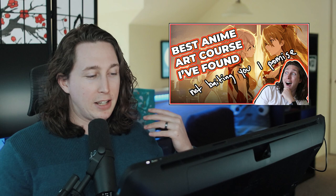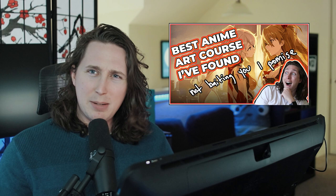Sup. So, a little bit ago, I made a video simping for Colossal and Magoon. I said it was the best anime course I ever took. I talked a bunch about it. It was a good time.